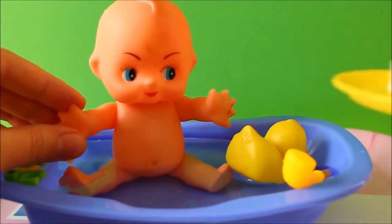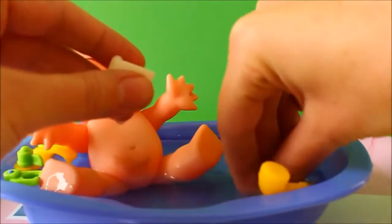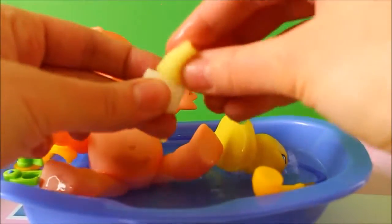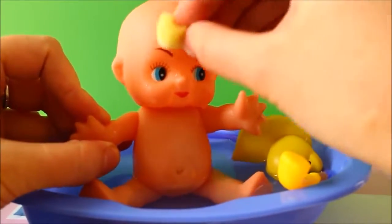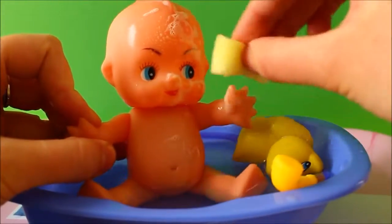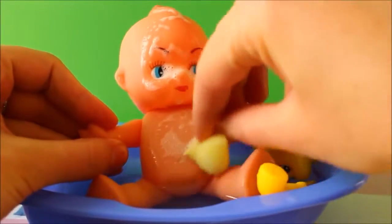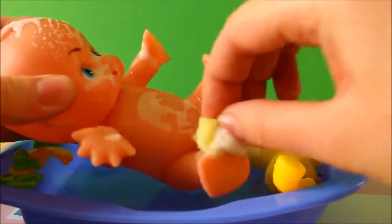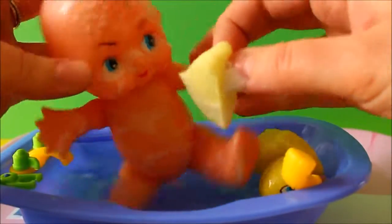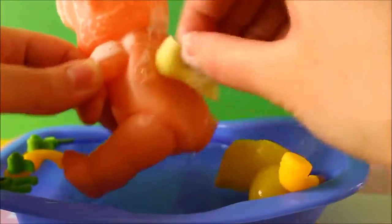To make Daisy nice and clean we'll need some soap and a sponge. Put some soap on the sponge and now we start scrubbing and scrubbing until all the dirt comes off. Clean the tummy, feet and legs and arms, hair, everywhere. Now scrubbing and scrubbing.